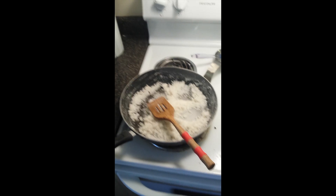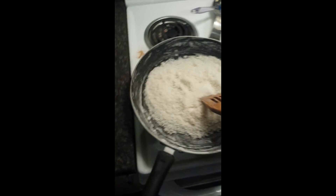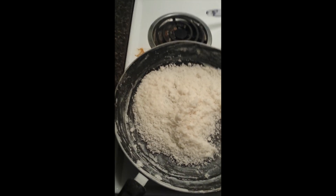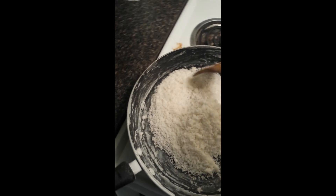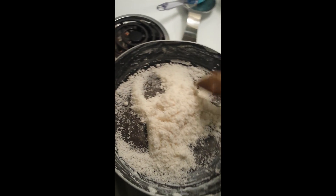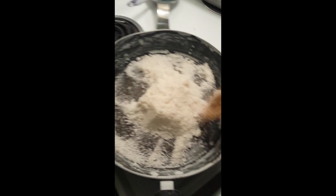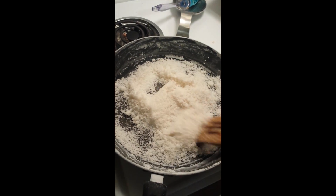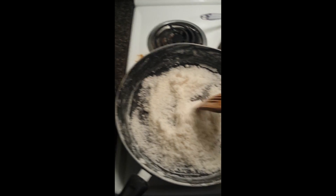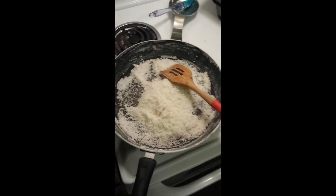I hope you enjoyed the video — if you did, please subscribe and have a great day. Here is the final product: the salt completely dry and ready to put in a container. You can see it makes an absolute ton of salt from just three gallons. I've had the stove on low, drying the salt for about 15-20 minutes. There's your final product — have a great day and make lots of salt!